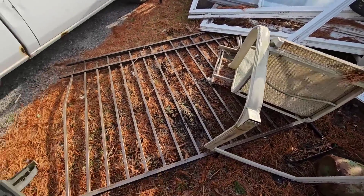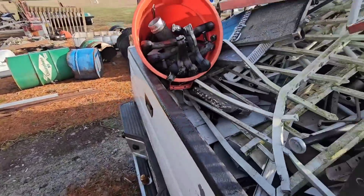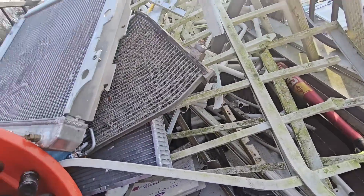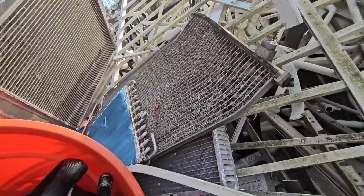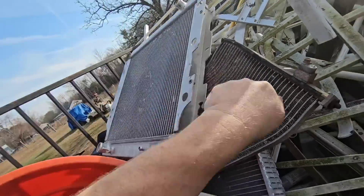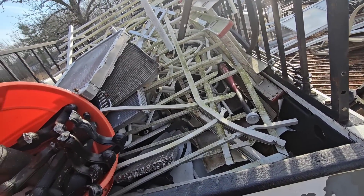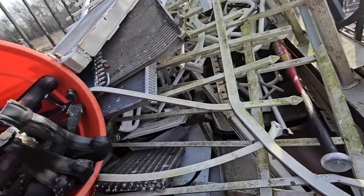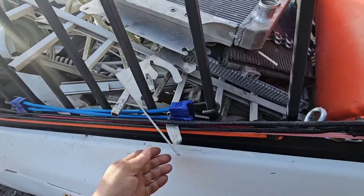We didn't get the whole pile done up but we've got a pretty good bit here. Unfortunately this radiator is no good — it's from a Wrangler but it's got a hole somewhere so I guess it's going. I kept the cap off it, but we've got a load of cast, some aluminum rads, some sheet, and some siding.